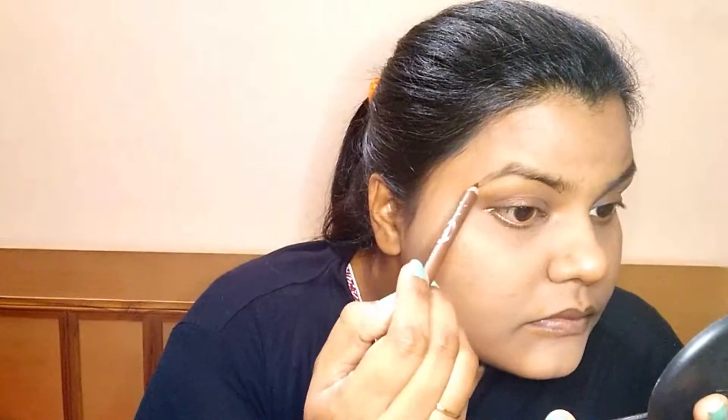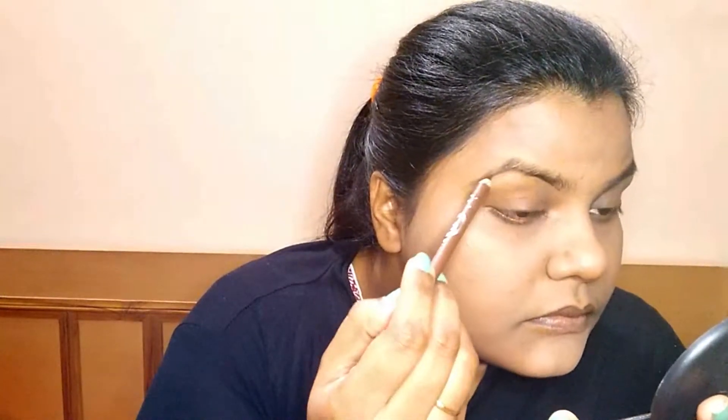We will move on to the eyes. Give your eyebrows a little shape. You can use any dark color eyeshadow or an eyebrow pencil. We won't fully reshape them — we will just fill in the gaps. Powder is longer lasting for brows, so you can use any dark color powder for filling.